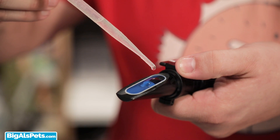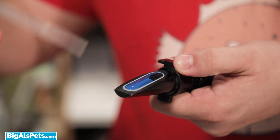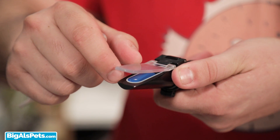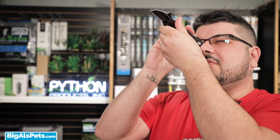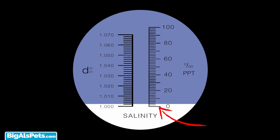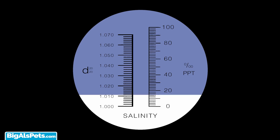Now that we have everything, let's get calibrating. First thing we're going to do is take our pipette and add a few drops of ultra-pure water to the prism. For this step, you can use distilled or RO water as we just need to ensure that our solution has zero salts. We can then look through our refractometer and look to see that the line where the blue and white meet is at zero. If it's not at zero, use a screwdriver to adjust the line to be at zero.